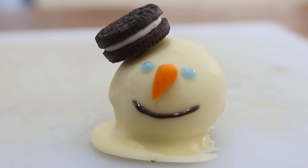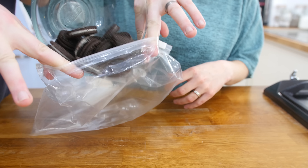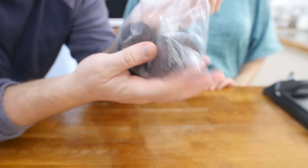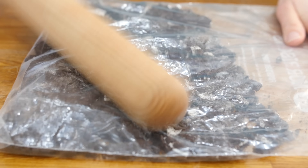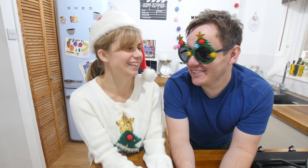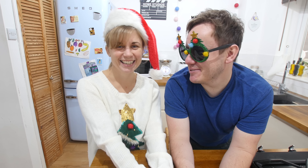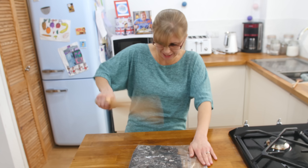First one: Mrs. B's snowman truffles! Not a whole snowman, just the snowman's head. It kind of gives off the impression that the snowman has melted, which is cool. These are basically oreo truffles. First up, put your oreos into a bag and bash away — this is really good if you're feeling frustrated. You can even make a funny face if you want!